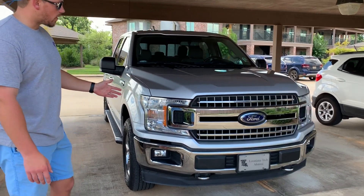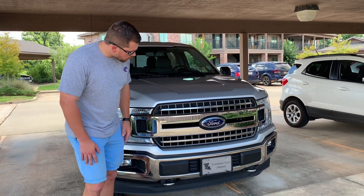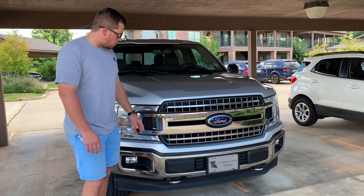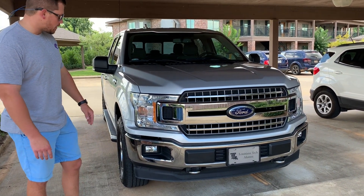The front fascia has held up pretty well. I've had a few issues with rock chips. The chrome cladding in the front has held up well. I do wax it every two to three months, so that's probably helped, but overall it's held up pretty well. I haven't had any issues with any chrome peeling or anything like that.